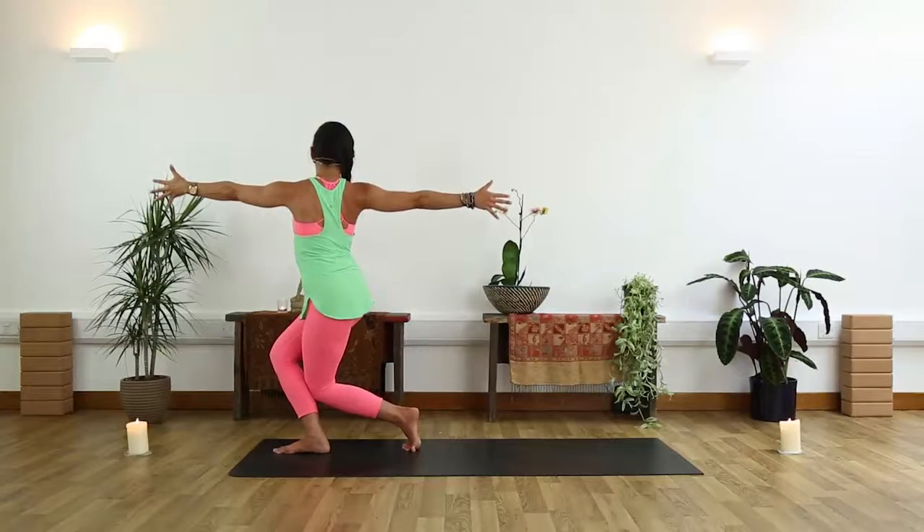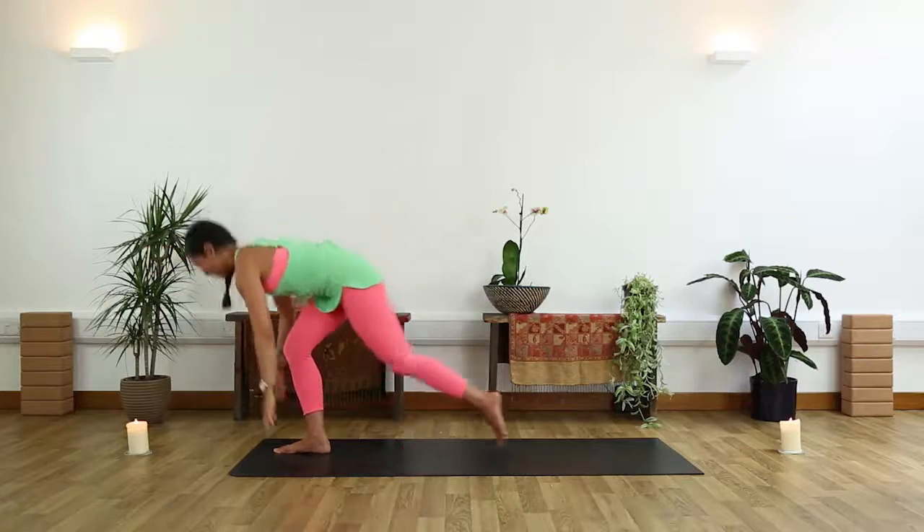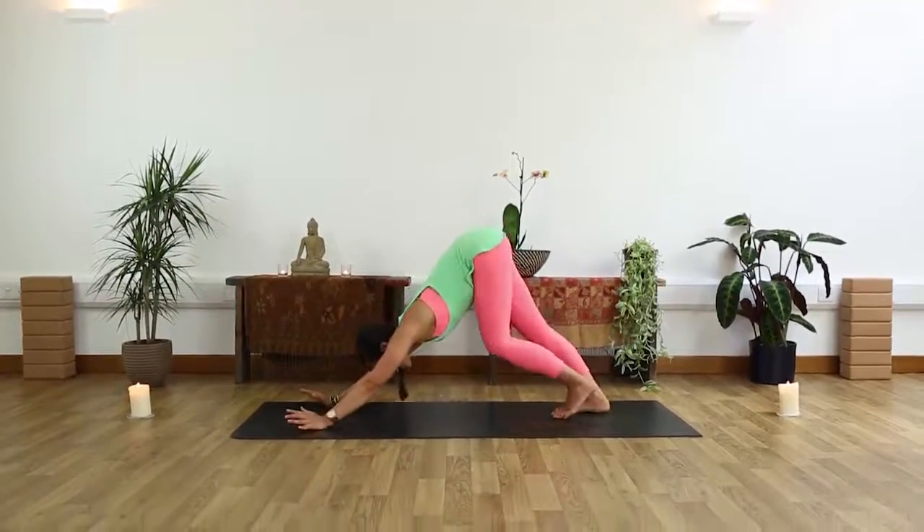Exhale, sink a little deeper. One more breath, and melt the palms down. Sliding back into downward dog, wiggle through the legs.